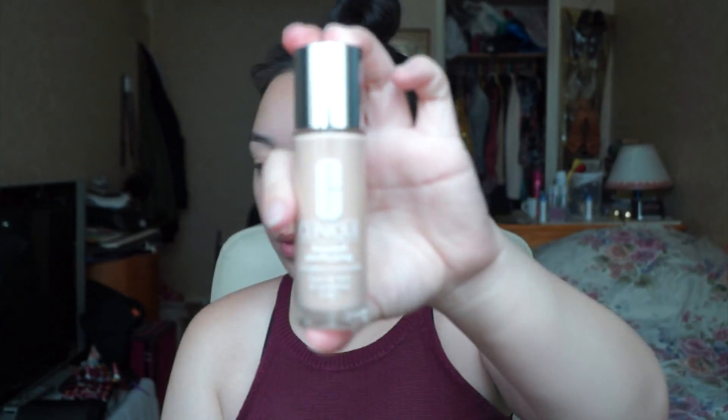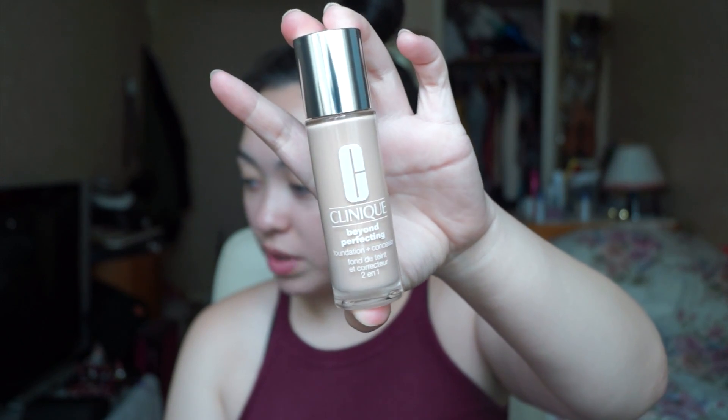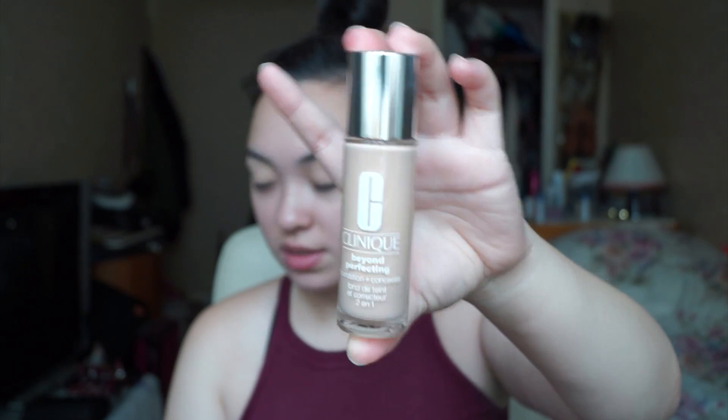To start off, I'll be using the foundation — Clinique's Beyond Perfecting Foundation and Concealer. I did a review on this if you want to check that out. This is in shade 2 Alabaster and I'll be taking that on a sponge. It's a really thick foundation so I'd use a sponge anyway. With a damp beauty blender — this is a Real Techniques one — I'll be putting this all over my face.